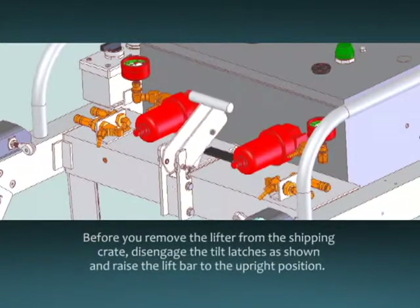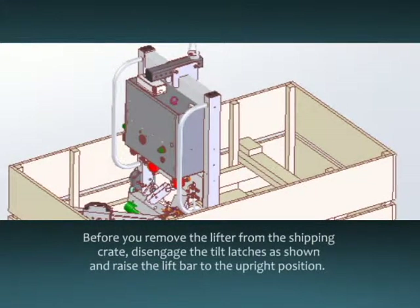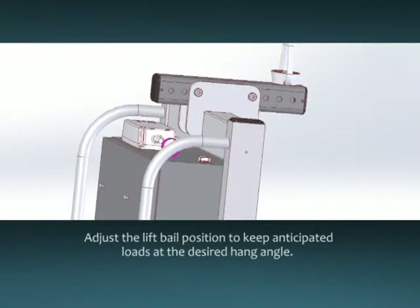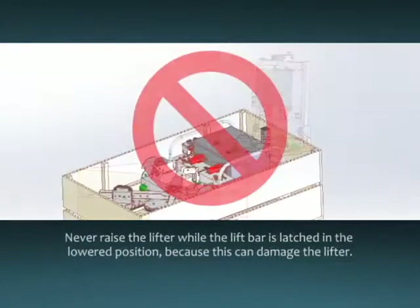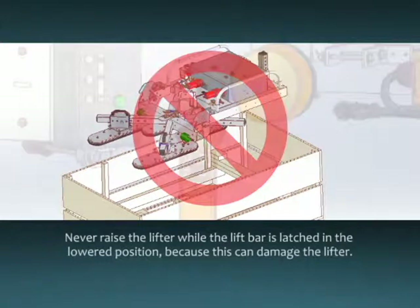Before you remove the lifter from the shipping crate, disengage the tilt latches as shown and raise the lift bar to the upright position. Make sure the tilt latches re-engage to hold the lift bar in position. Adjust the lift bale position to keep anticipated loads at the desired hang angle. Make sure the lift bale is positioned to prevent contact between the lifter and any panel lifted. Attach the hoisting equipment to the lift bale and gently raise the lifter from the shipping crate. Never raise the lifter while the lift bar is latched in the lower position, as this can cause damage to the lifter.